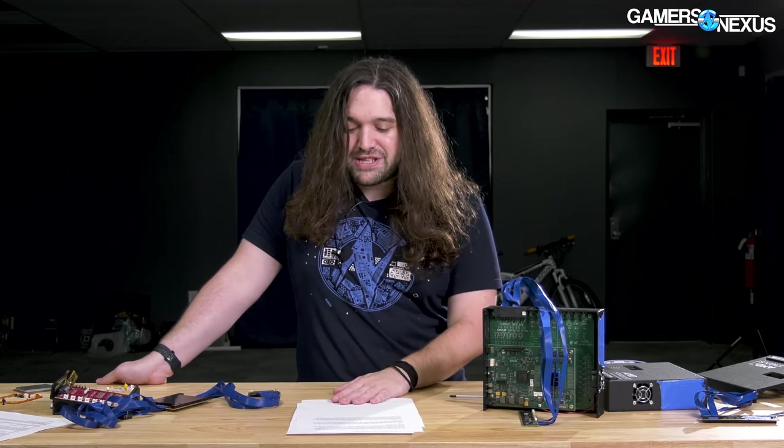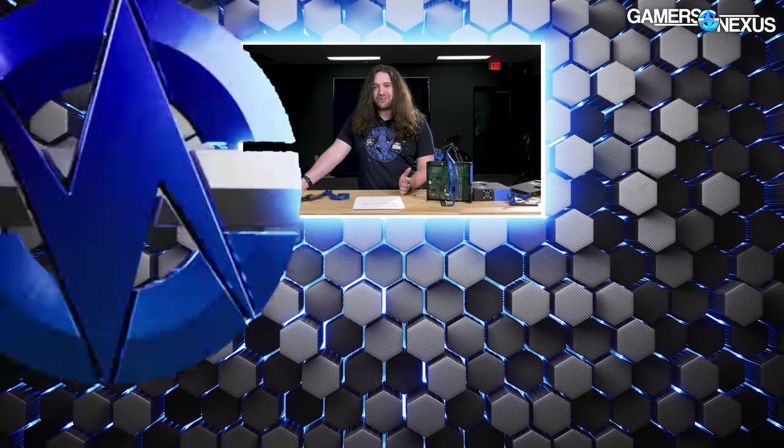Anyway, that's it for this one — pretty fun stuff, really more interesting as a history piece and a look behind the scenes of AMD's testing process. If you'd like to see more, you can go to store.gamersnexus.net to help out directly, or patreon.com/gamersnexus for bonus videos. Subscribe for more — thanks for watching.